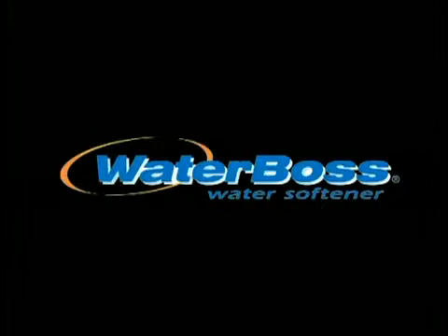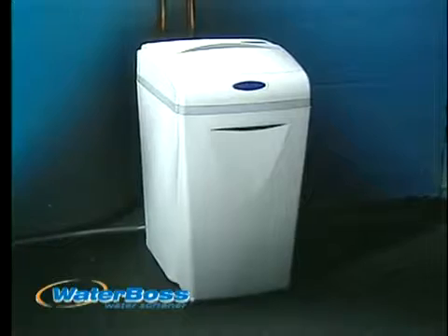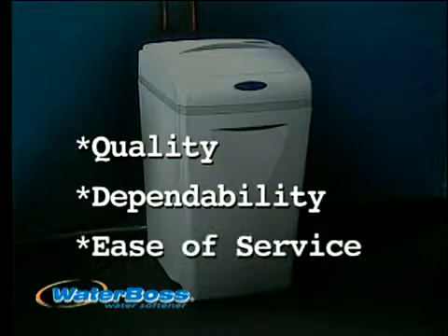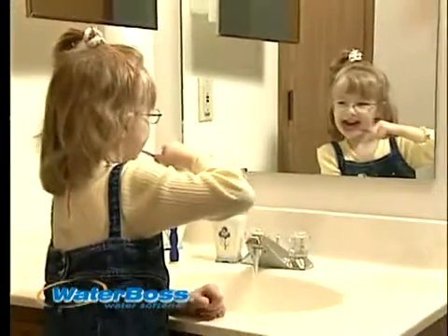Congratulations, you now own a WaterBoss — your own whole house, in-home water treatment system that is recognized worldwide for built-in quality, dependability, and ease of service. WaterBoss lets everyone in your home enjoy the benefits of high-quality treated water at every tap.